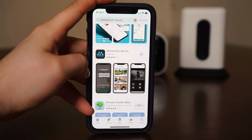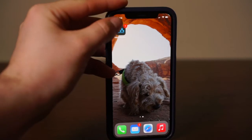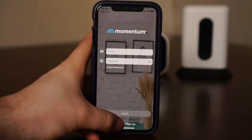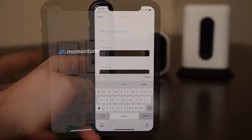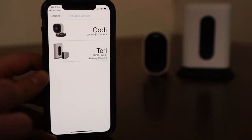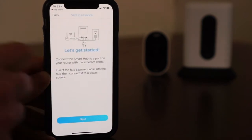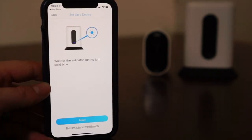Download the Momentum Secure app from the Google Play or the App Store. Make sure you download the Momentum Secure app. Follow the instructions on the app to create your account. When your account has been set up, you will be taken to your dashboard screen. Tap on the plus icon on your dashboard to add a new device. Select the Terri camera option and follow the on-screen instructions to start the pairing process.